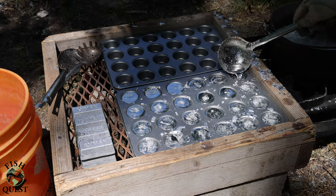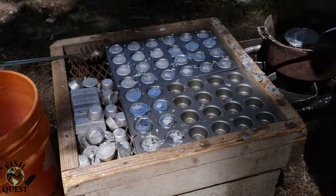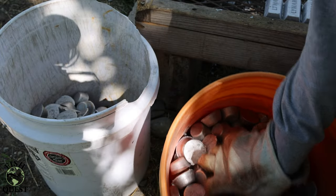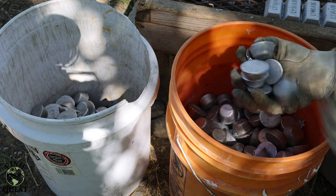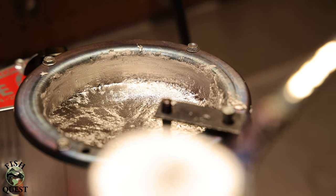Take your ladle and fill each mold with enough lead to bring it almost to the top. Lead will harden fairly quickly — it doesn't take long. Finally, after several hours of work, we've filled up a five gallon bucket full of lead muffins that can now be used to make fishing sinkers or ammunition.